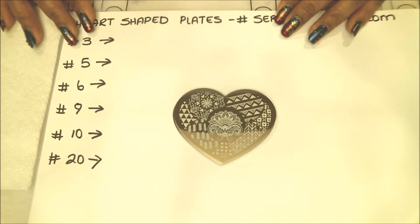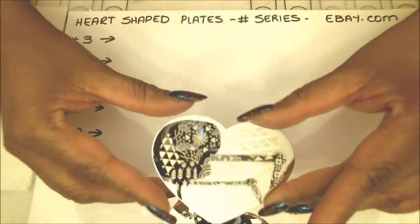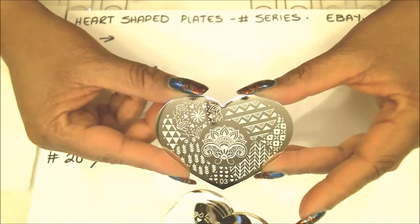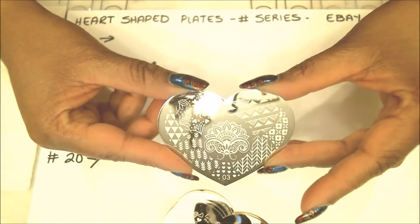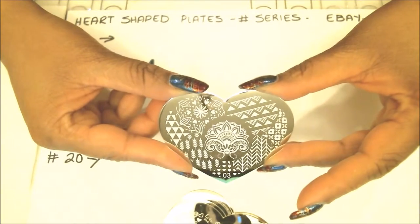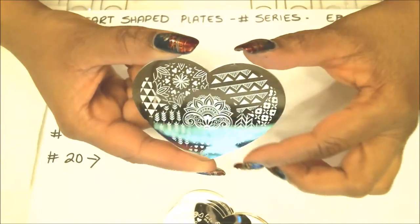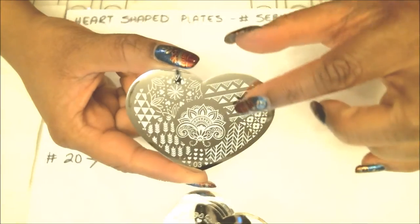The first plate we'll be stamping with tonight is plate number three. Let me show them close up before we start stamping. I'm not going to be able to do all the images on each plate because a couple of the plates have so many — otherwise we'll be here all night. I'll take out maybe two or three from each plate and we'll stamp in black. The first one is plate number three and I'll be using this image in the very middle. It has a beautiful floral pattern of some sort with little details around it that you can really color in.